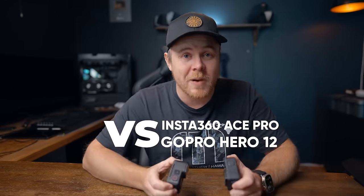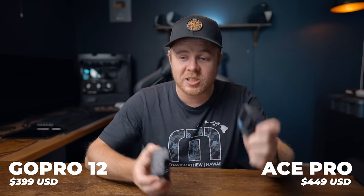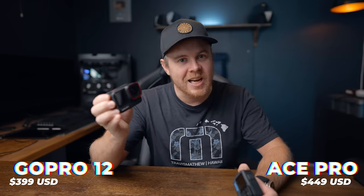This is my review of the new Insta360 Ace Pro, and how does it compare to the GoPro Hero 12? Which has the best bang for its buck — is it the GoPro 12 at $399 US dollars or the Ace Pro at $449 US dollars? Which has the best overall performance and which one should you buy? Let's find out.